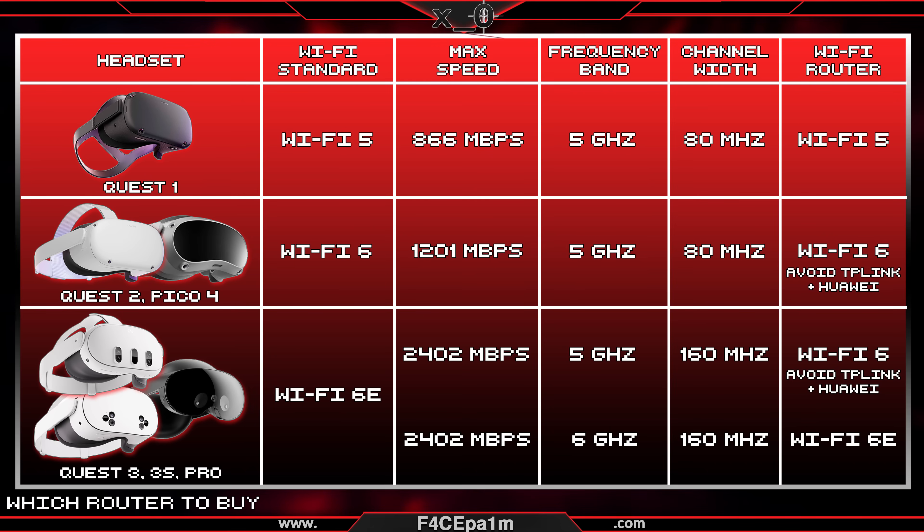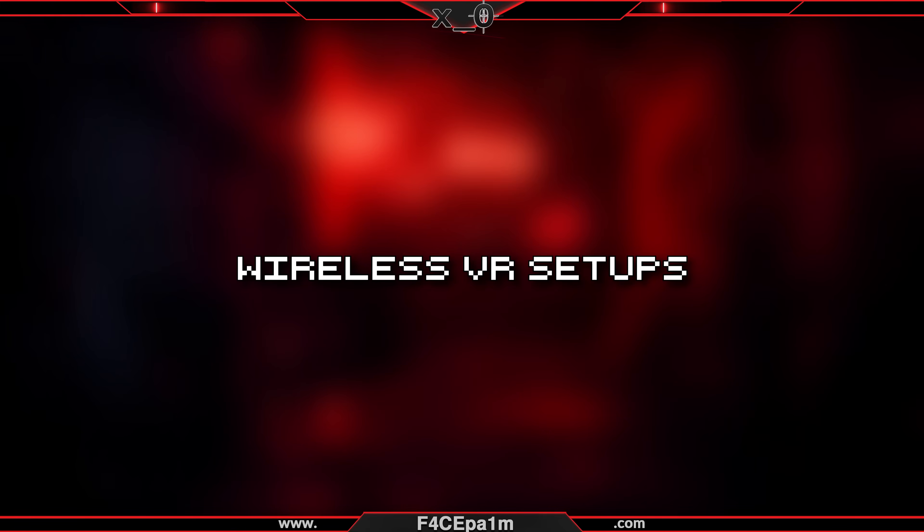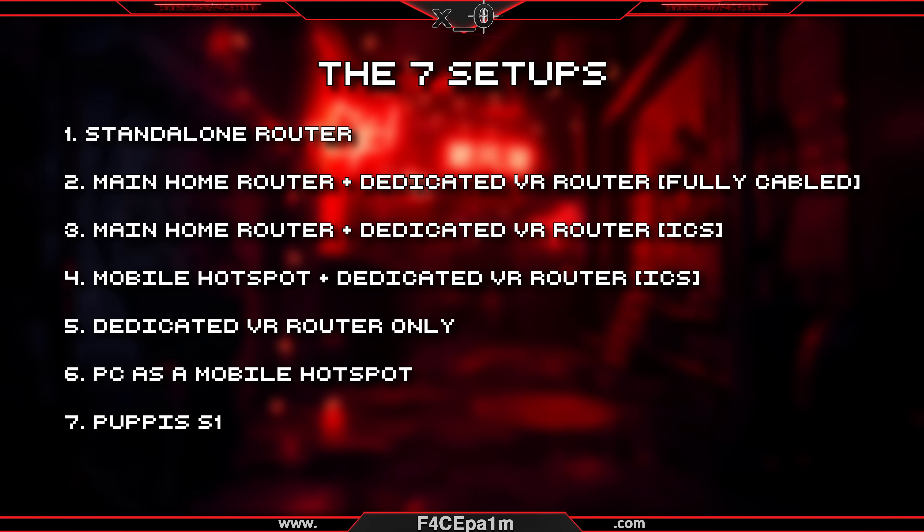To sum all that up: take note of your VR headset's Wi-Fi standard and the frequency band that's best for you to get max speeds, then buy or use a router that has those specs at a minimum. Now you know which type of router to use, from here there are 7 different setups you can have in your home, and each one depends on how many routers you have and whether or not you can run cables throughout your house.